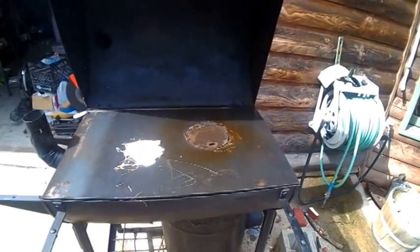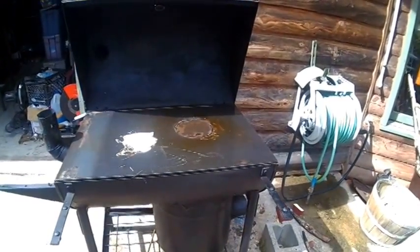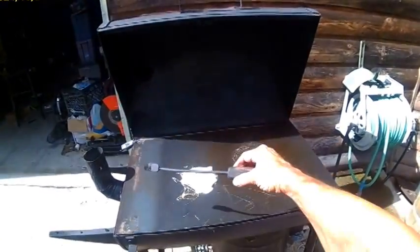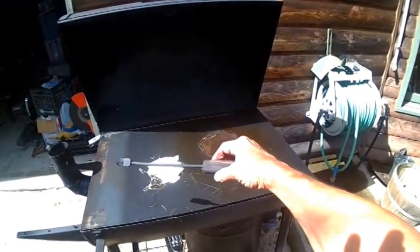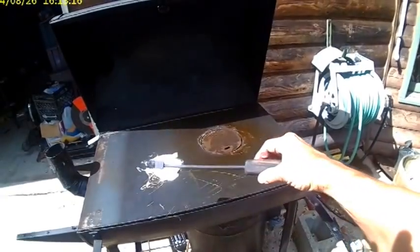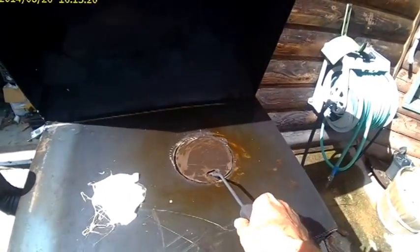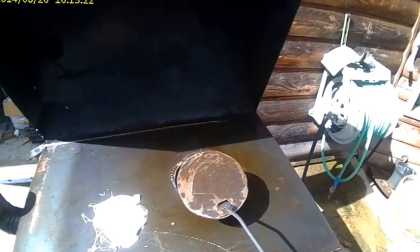We're getting ready to shut her back down again. I forgot to show you my little tool that I made to lift that lid with. There's the handle, there's the end — it's curved, and it's made to fit right down in there and take it off.